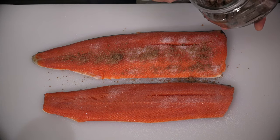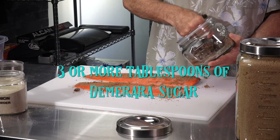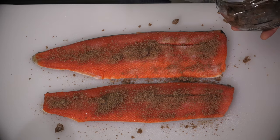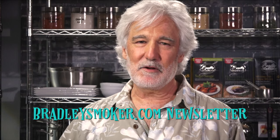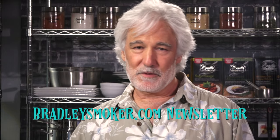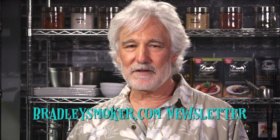Now I'm going to add the demerara sugar. You can see it got a little crunchy in the container. Both the sugar and salt are working to preserve the salmon — they draw the water out of the salmon, or any food with a high water content, and basically ruin the habitat for the undesirable bacteria that will spoil your food. There's actually a video coming out soon with Wade Bradley, the owner of Bradley Smokers, and he's going to explain exactly how brining works with smoking to preserve your food. Keep an eye out, or sign up to the BradleySmoker.com newsletter so you don't miss it.